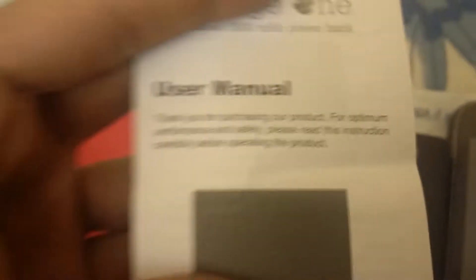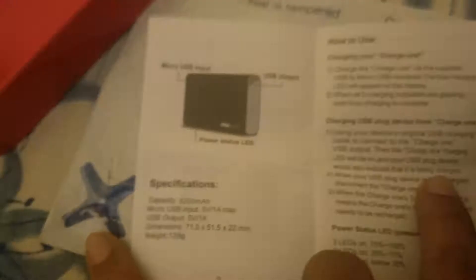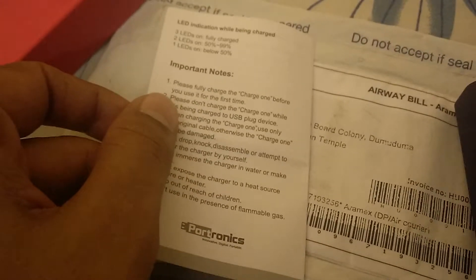I hope this gives good performance because my Xiaomi Mi power bank did not work fine at all — the worst experience I've had. This is the user manual, which I haven't read yet. It says 'thank you for purchasing,' but I didn't purchase it — it was a reward from Hangama, so thanks to Hangama.